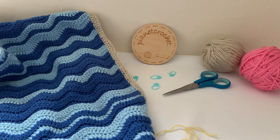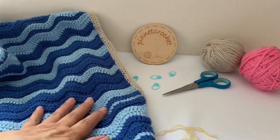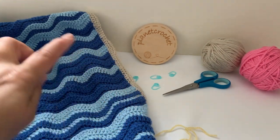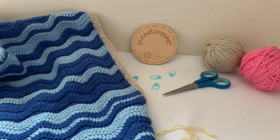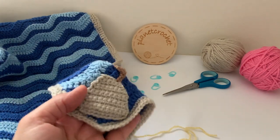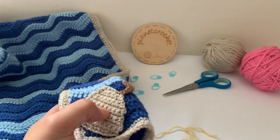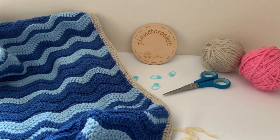Good morning, it's Bev of Planet Crochet. Today I'm going to show you in five weekly parts how to replicate this blanket I designed. There are four appliqués, one for each corner: a sandcastle, bucket and spade, a boat, and a starfish. This is the sandcastle with the flag on the top, so we'll do that today. I'm going to do the appliqués first and then I'll do a blanket. Let's get started.